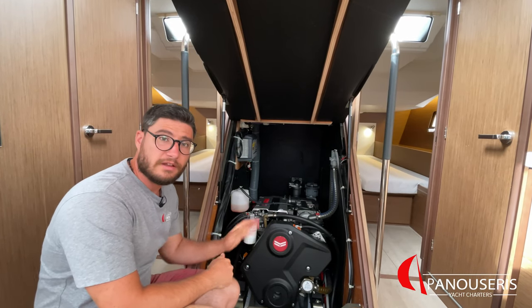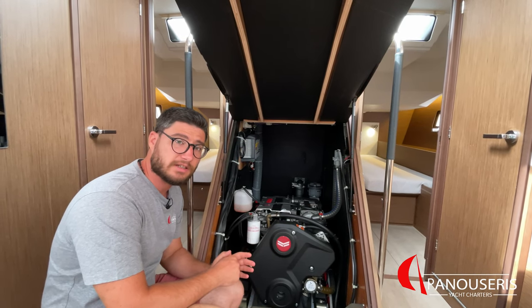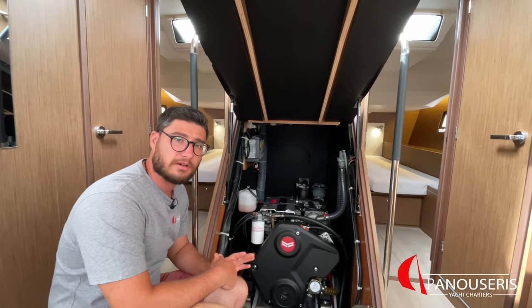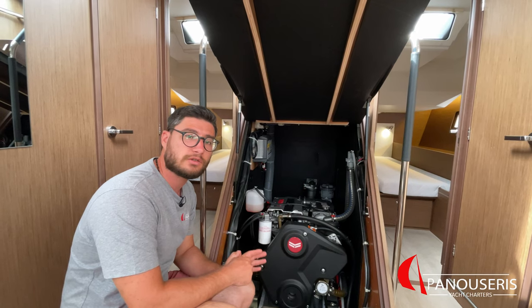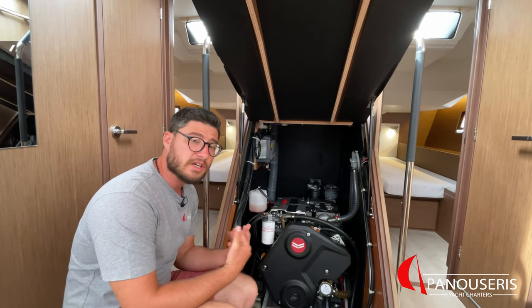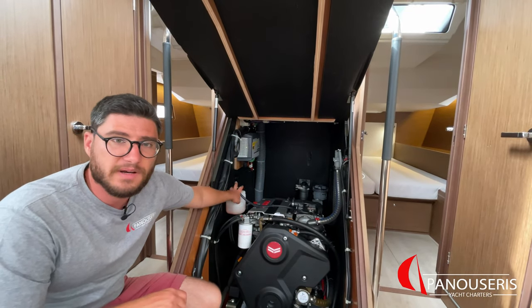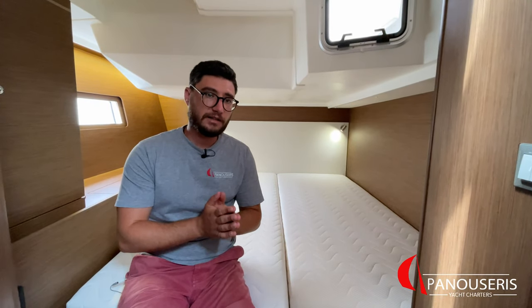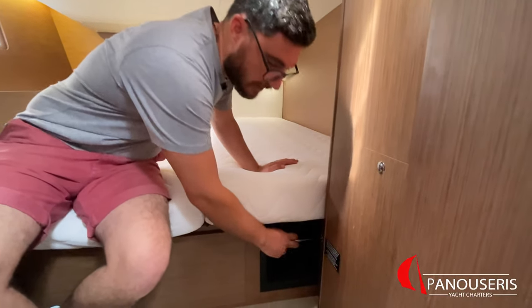Here we have the engine room. This yacht has a 110 horsepower Yanmar engine with straight shaft drive and fixed blades propeller. The consumption of this engine is about 7.5 liters per hour at 2200 rpm. When the engine is cold, you can check the oil level from the dipstick on the left, and the cooling water from this plastic box. This yacht has two diesel tanks — one for the engine and the other for the generator. In case the tank used for the engine runs low, you can pull this lever right here to switch to the other tank.